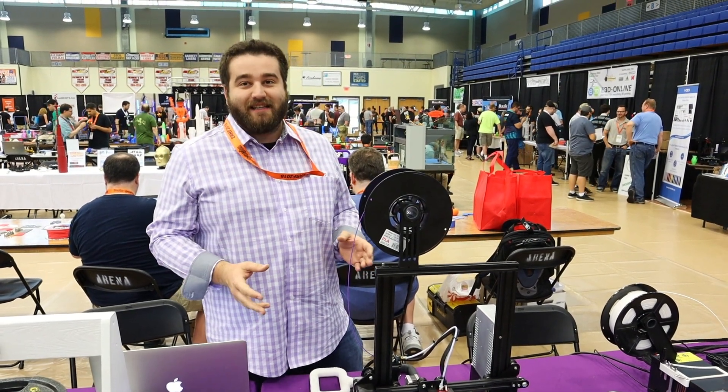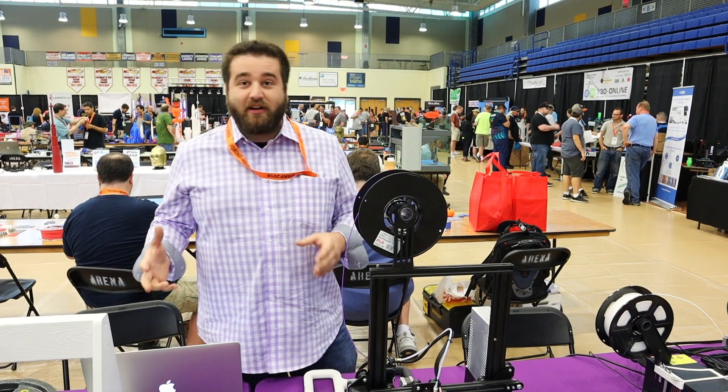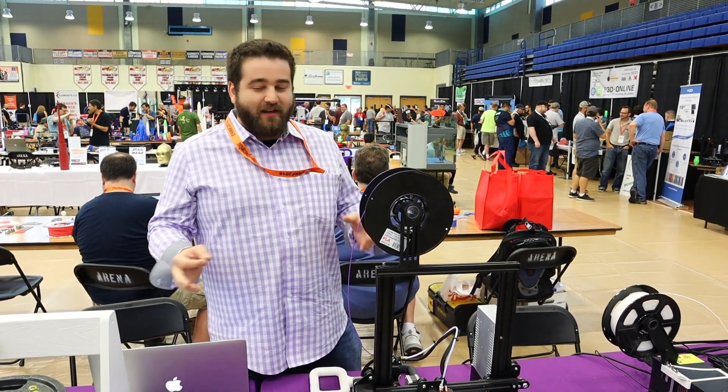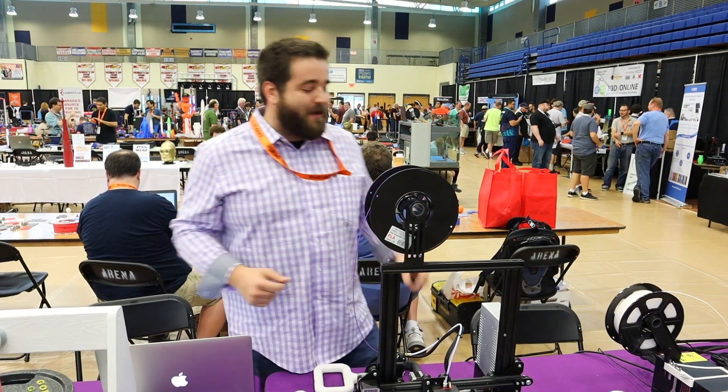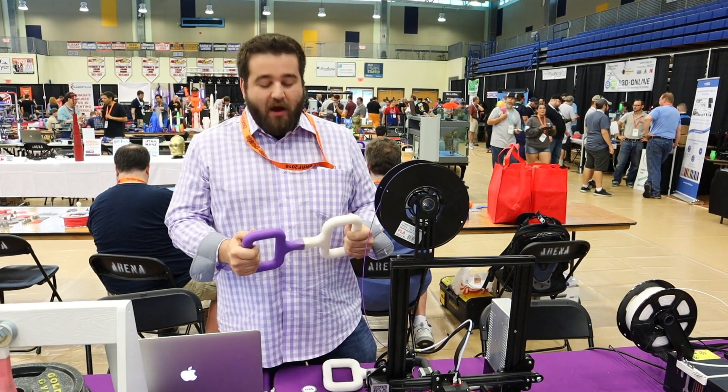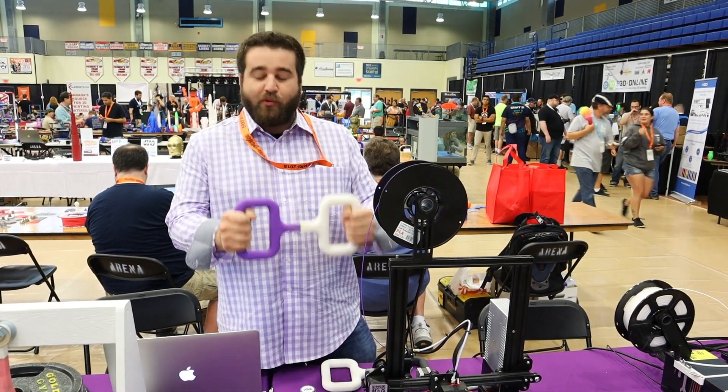We've done tons of testing. Right now we're live on Kickstarter — we've got just about a week left. Another claim to fame is that we use a bunch of proprietary plasticizers that we engineered from the ground up to bond prints together.